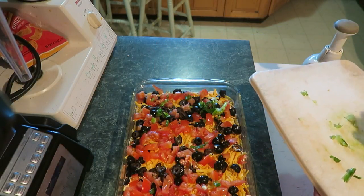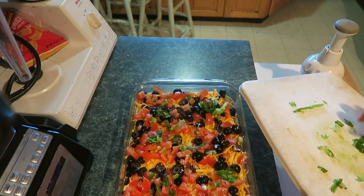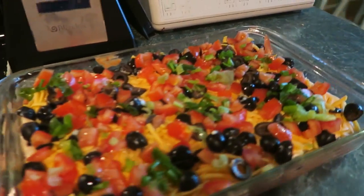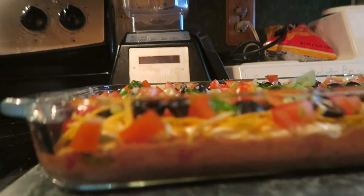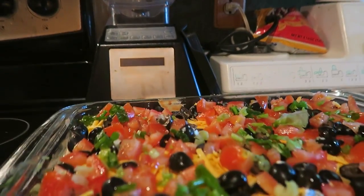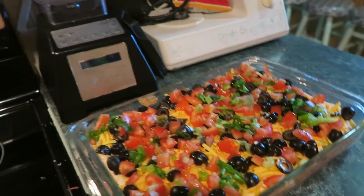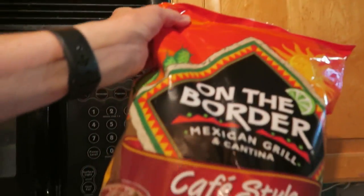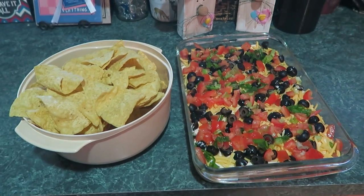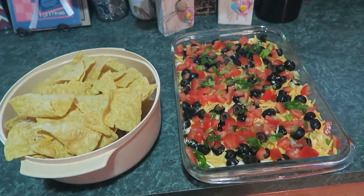We'll get Papa O down here to test this out. Look how pretty that looks! Now if we get down to the layers you can see the beans, the cheese, the salsa — all that stuff. Go and get a bag of chips — corn chips, whatever kind — something big to dip. Put the chips by your dip and they can go at it.